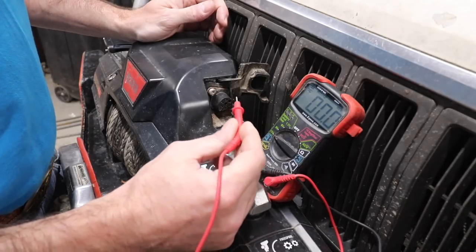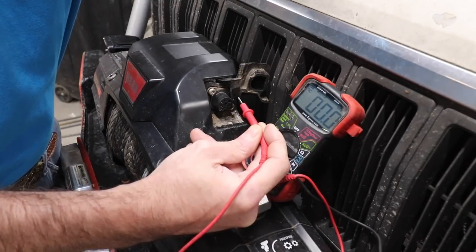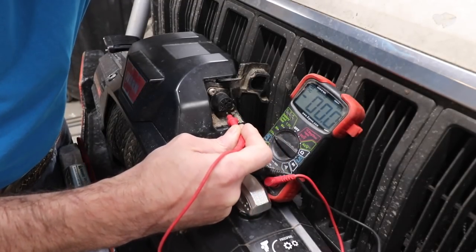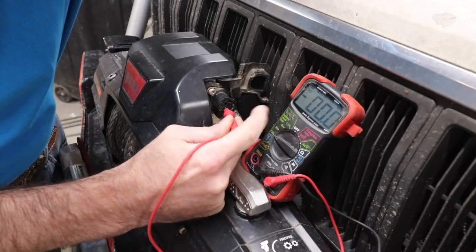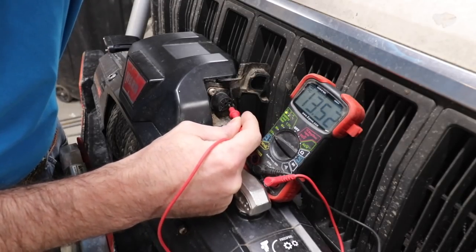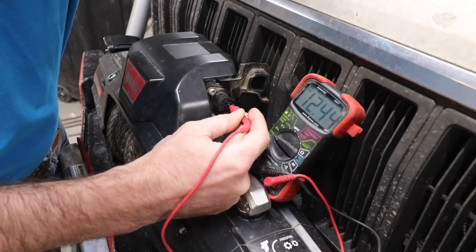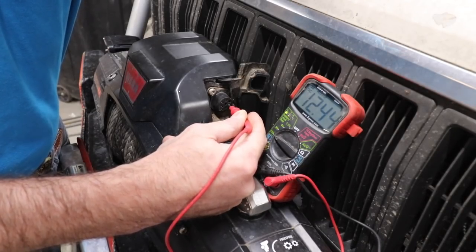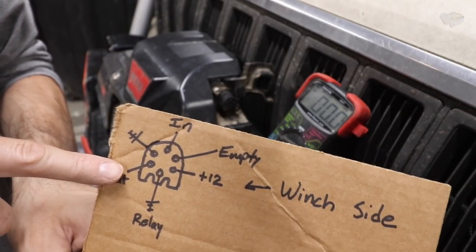First we need to find where 12 volts is connected inside this winch connector. Connect the multimeter to a known good ground and probe each pin. We can see that one reads zero and another reads 12.5 volts — that's the source voltage that the remote switch uses to operate the winch.